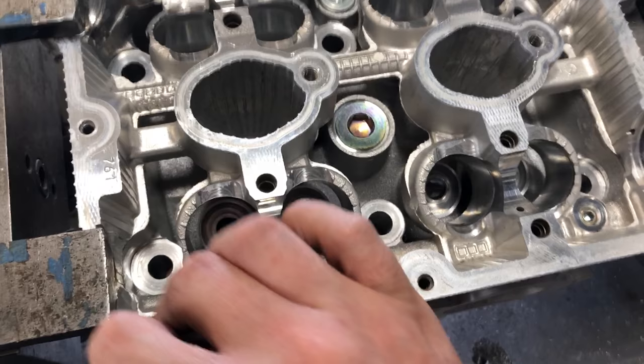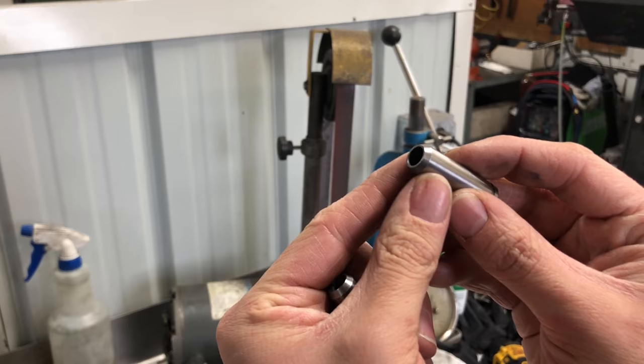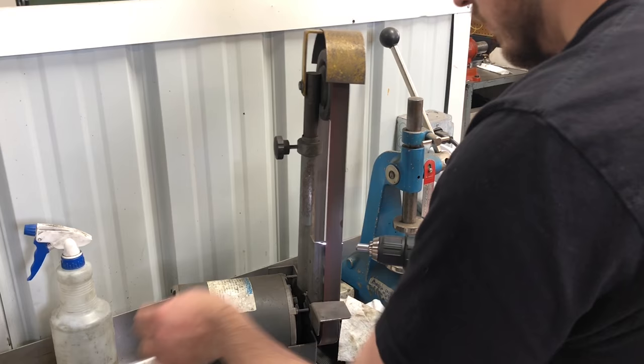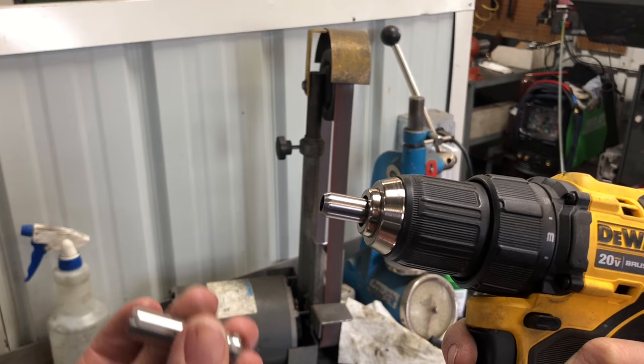With the old guides removed, I brush the bores clean. The new valve guides have somewhat of a sharp edge that can pull metal and gall the bores when installed, so I always polish just this edge so that it is smooth and they can be installed much easier with no damage to the head. It doesn't look like much, but it really does help.